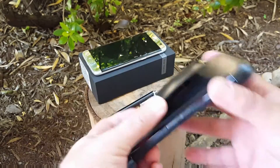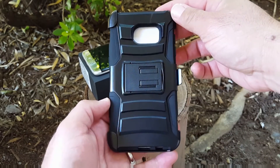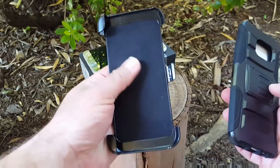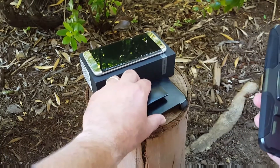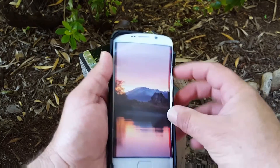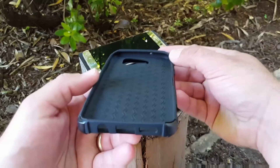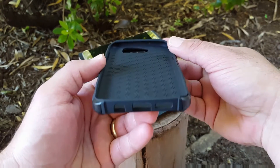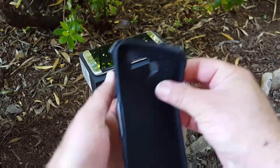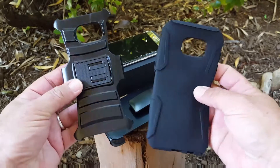Let's go ahead and remove the case from the packaging and take a look at it. This is a dual layer case. We'll go ahead and remove the holster part of the case — it has a nice felt liner inside. We'll just put that off to the side. There's also this insert, so we're going to remove that and take a look at the inner layer of this case, which has a nice pattern design inside.